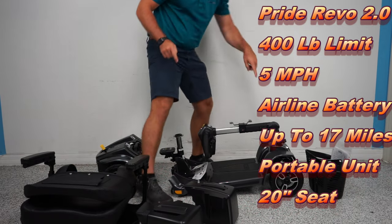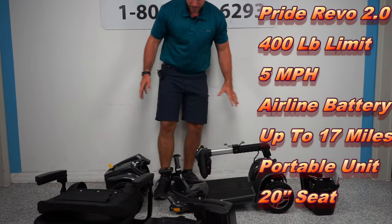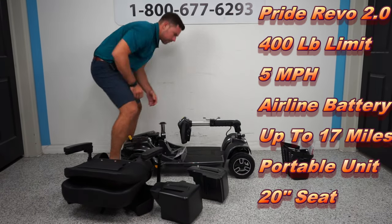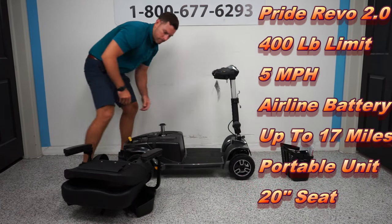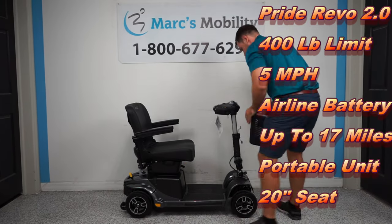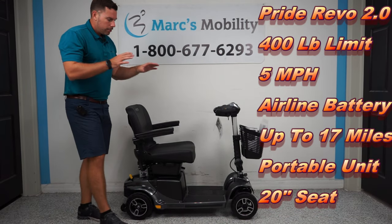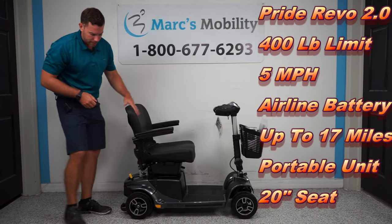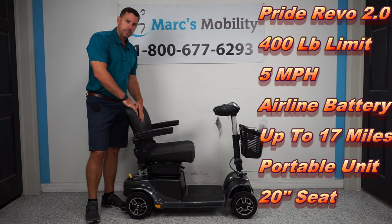This right here is going to be your heaviest piece at 57 pounds, and this is what breaks down into four components inside your vehicle. This is the Pride Revo by Pride Mobility — a super dependable unit. It has 3-inch ground clearance and 1.5-inch ground clearance at the motor. It's a very popular unit. If you have any questions, give us a call.